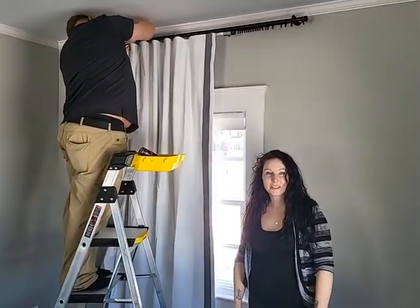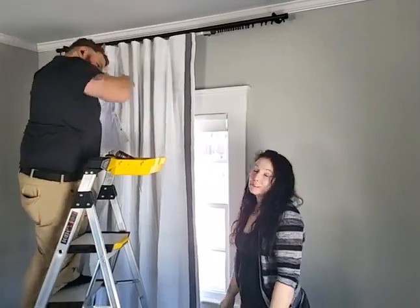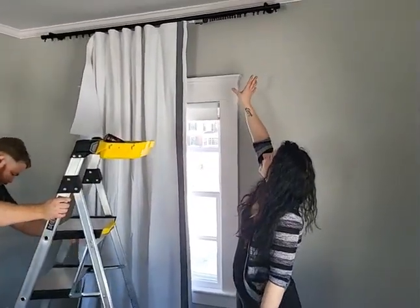Hi everyone, Crystal with EP Transform Paint and Design. I am here with Cory and we are installing some custom drapery. He is in the process of putting up one panel right now, and then on this side will be another panel.